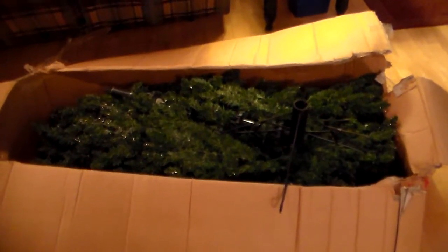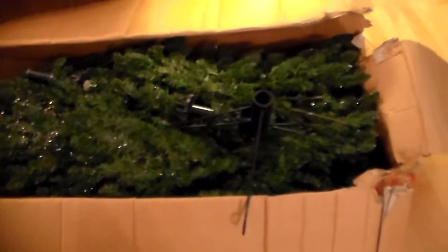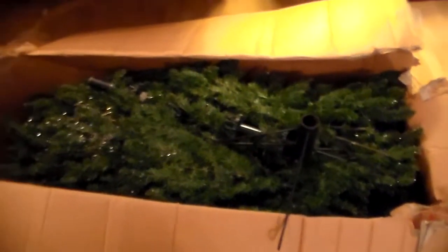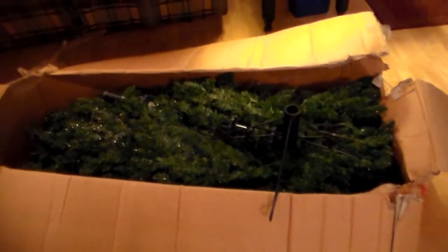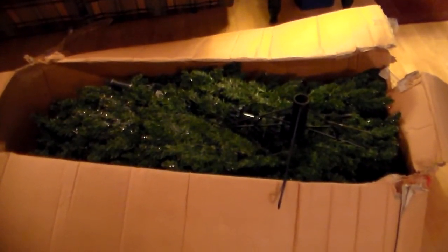Hi friends. Today's project is a tree in a box here. This is going to be fun. Lots of little pieces in here, so I want to get started on putting the Christmas tree together. Hang on for the next progress here.